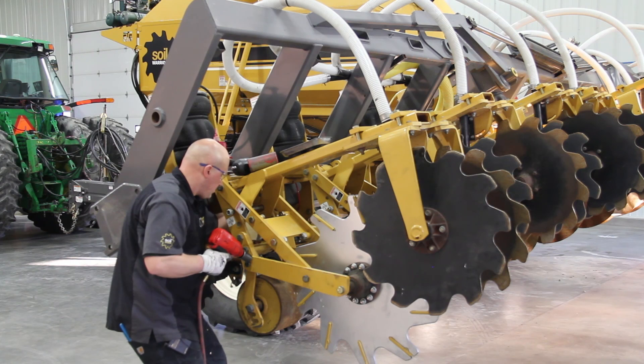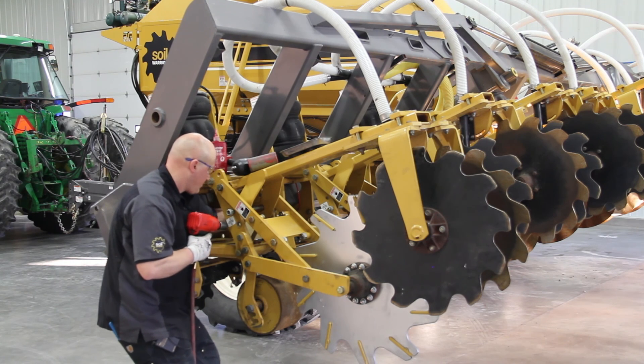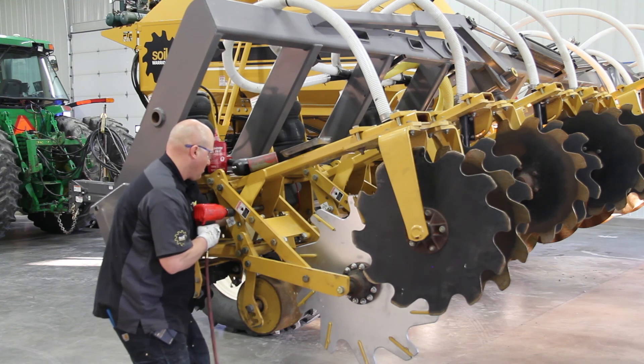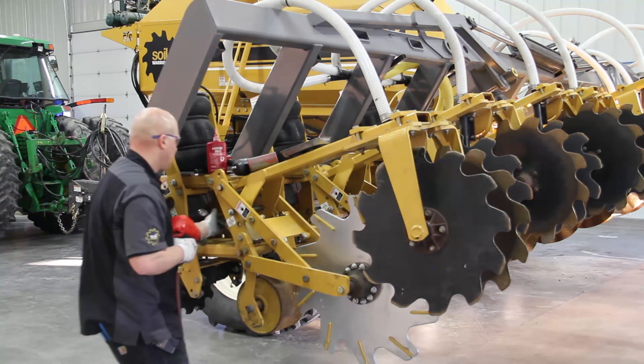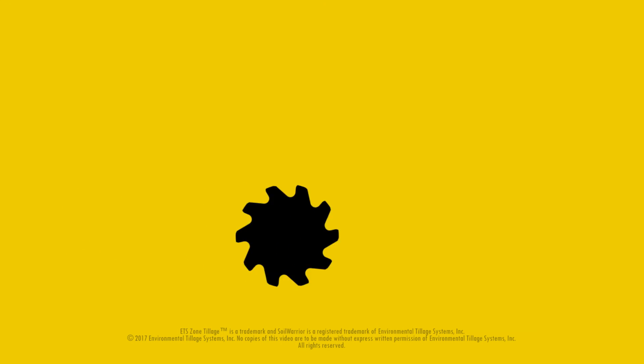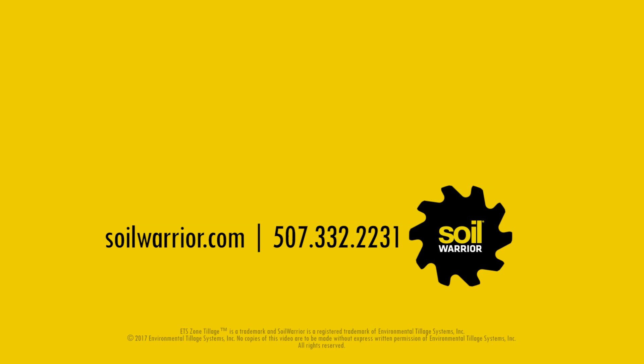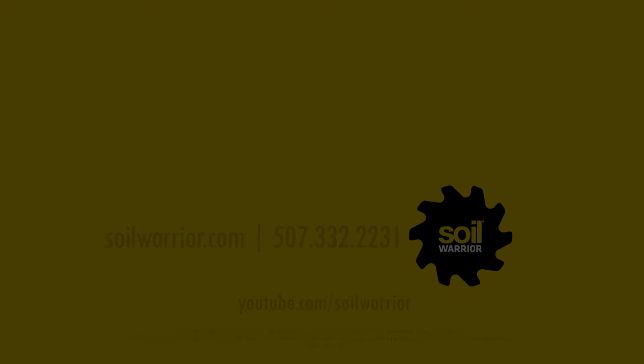Thanks for watching this service video. Call Environmental Tillage Systems with any questions or to order parts. Subscribe to our YouTube channel to view more videos, and find additional information on soilwarrior.com.